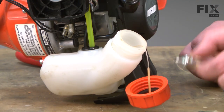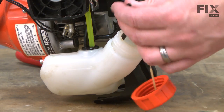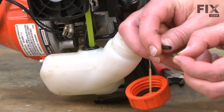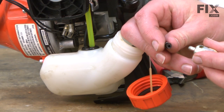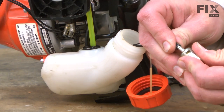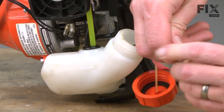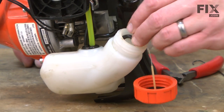We'll finish up by reinstalling the fuel filter. Again, I'll use my hook to pull the fuel line out of the tank. I'll go ahead and cut the end of the fuel line flush, removing that angle that we cut earlier. I'll slide the ring clamp over the fuel line. I want to hold the clamp about a quarter of an inch from the end of the line. Then I'll install the fuel filter into the line. I'll just insert the fuel filter and fuel line back into the tank.